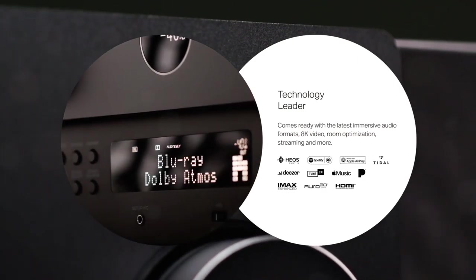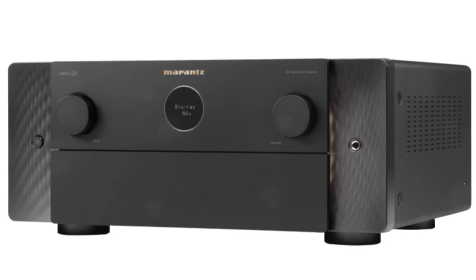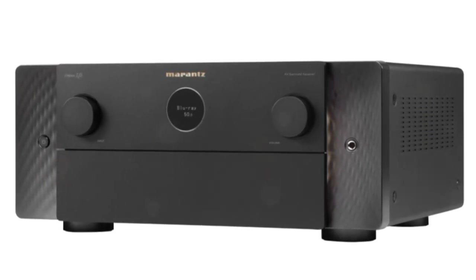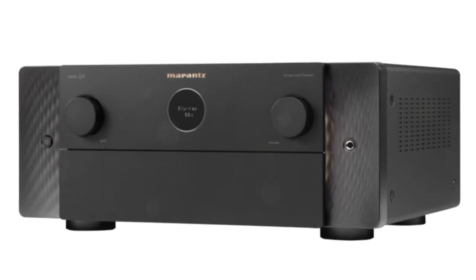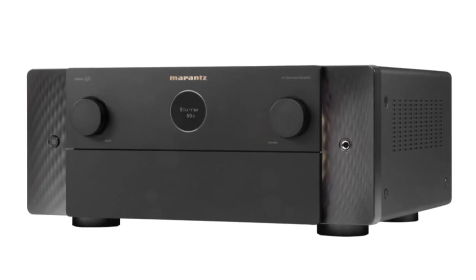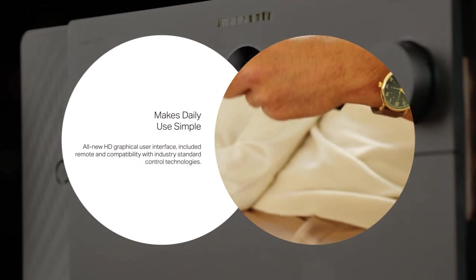The Cinema 40 is even produced at the Shirakawa factory in Japan. We have always been impressed with Marantz's ability to assemble their systems with high build quality. A front panel made of aluminum with the trendy new appearance they introduced with their Series 30 is included on both the Cinema 40 and Cinema 50. Marantz offers a complete five-year parts and labor warranty on both units, demonstrating their confidence in the durability of these products.